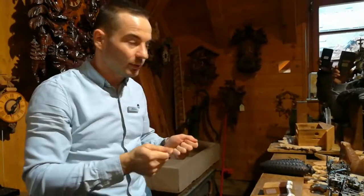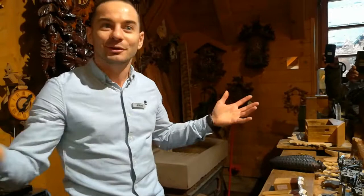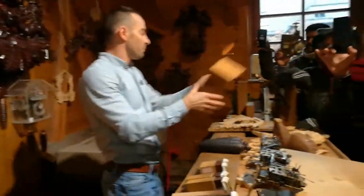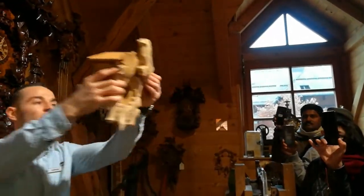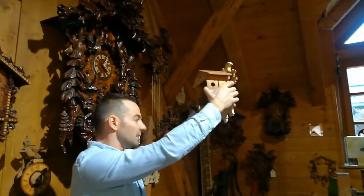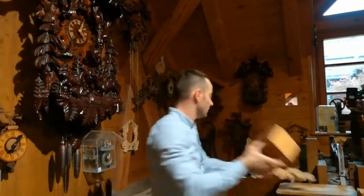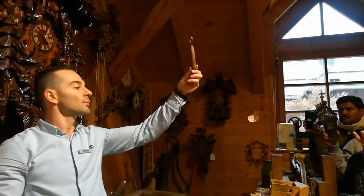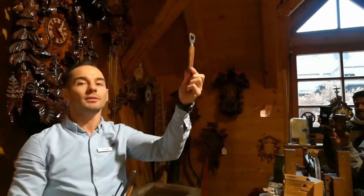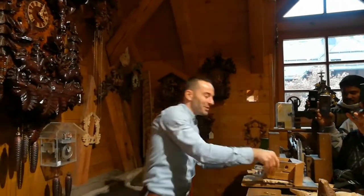Once spring came and the weather was good enough to go out, they went out to sell the clocks for extra money. Now in the factory, the craftsmen are carving all day long — eight hours, that's their job. We'll have first the case, then add the front decoration and the top one — that's how you get a simple traditional cuckoo clock design. All decorations are carved by hand using chisels like this one.